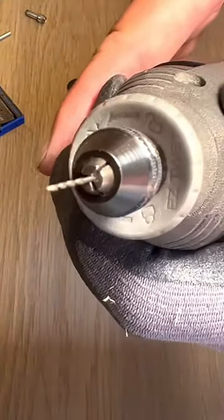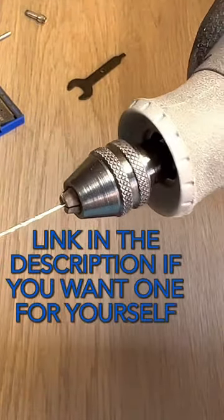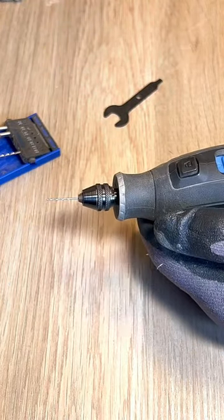And there you have it. If you're constantly swapping accessories, you need this. If you want to try the Dremel Multi-Chuck for yourself, there's details in the description on how you can grab one. Love you.